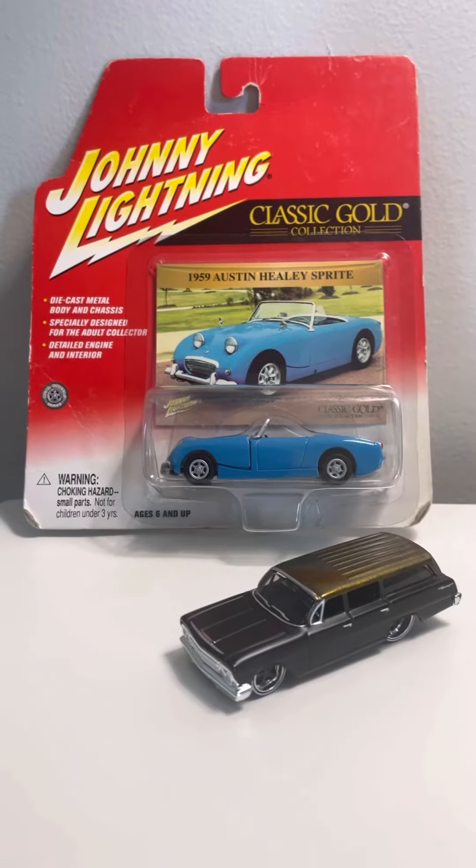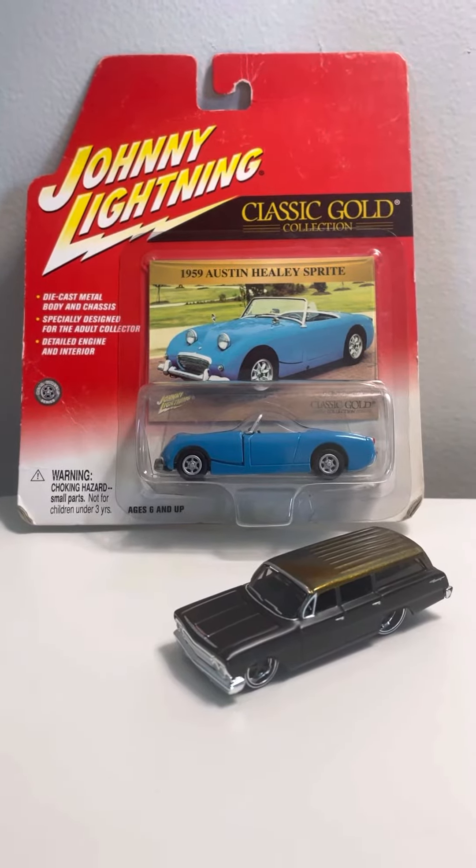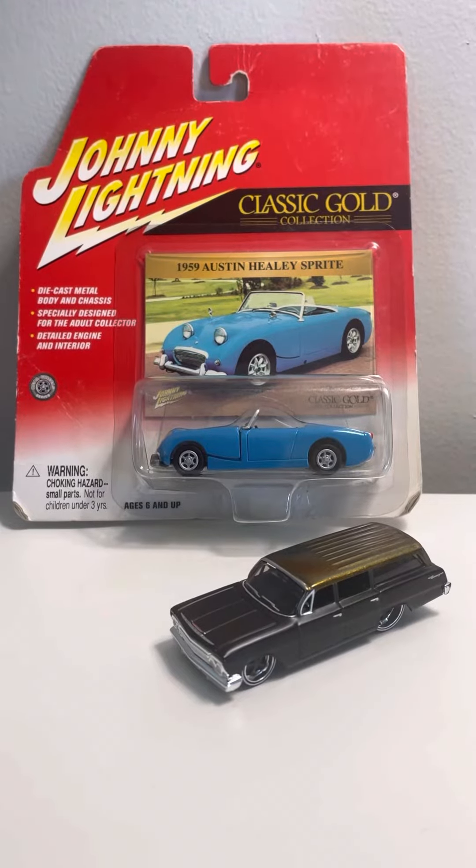Hey, what's up, DieCast fans? Journal of 20 Studios here. Today, I'm bringing you another DieCast review on these two cars that I've ordered from online.